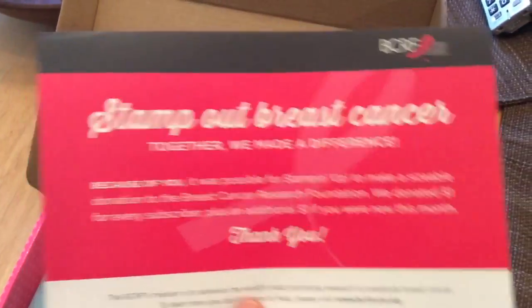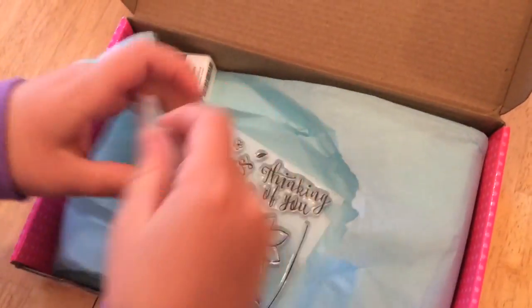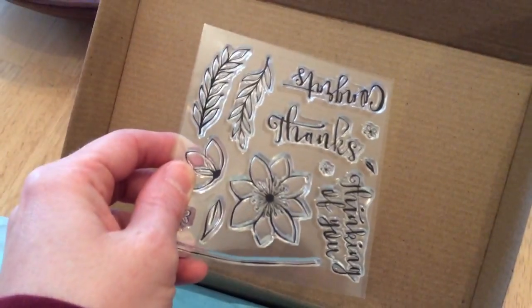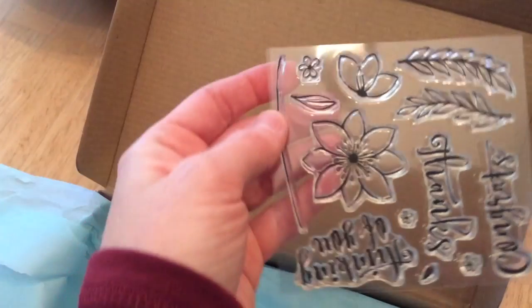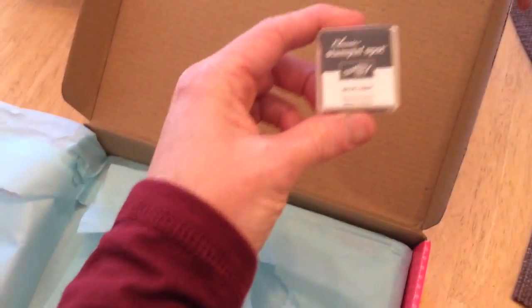Stamp out breast cancer together — we make a difference. We got a stamp set. Let's hold it back here so everybody can see it. It says thanks, thinking of you, congrats, and those flowers and leaves will make some beautiful cards.